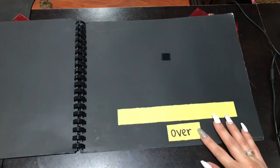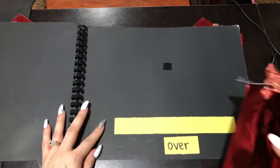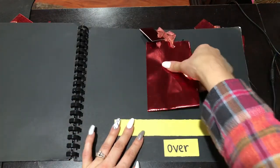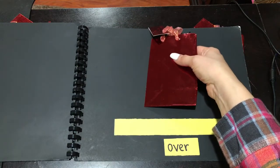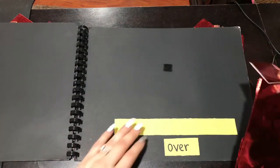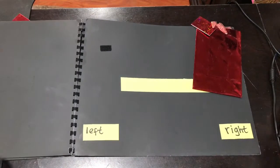My next page talks about over. Can someone help me place my red bag over the yellow strip — over? So there it is. And then we could talk about other things around your room, playroom, wherever you're at, or in the kitchen, and we can have our student practice what over means.